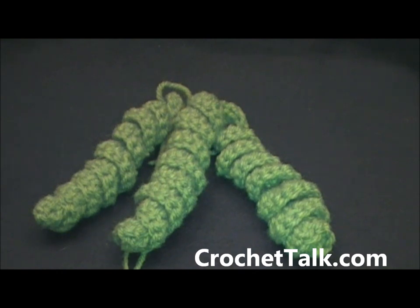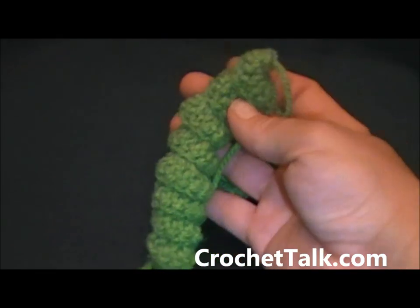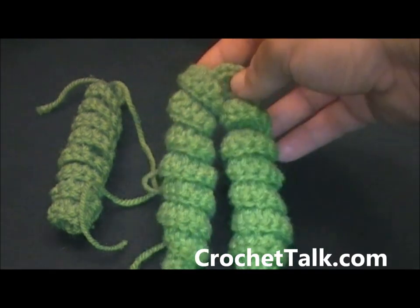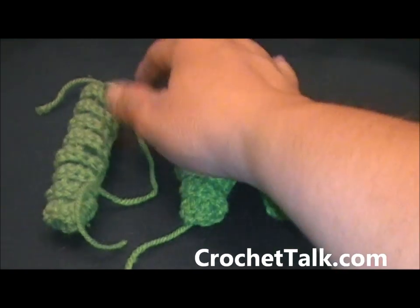Hi, it's Dee with crochettalk.com. In this video tutorial I will be showing you how to do a double crochet corkscrew. I have previously made a single double crochet corkscrew and I've also made two that are attached. You can make more attached or you can stop at two, or you can just make one.